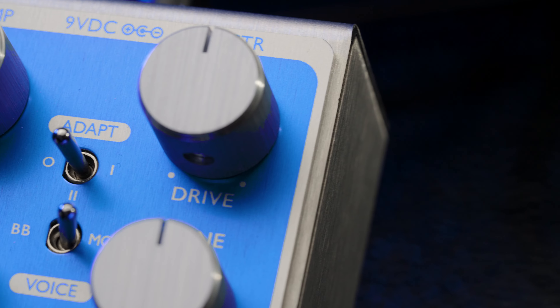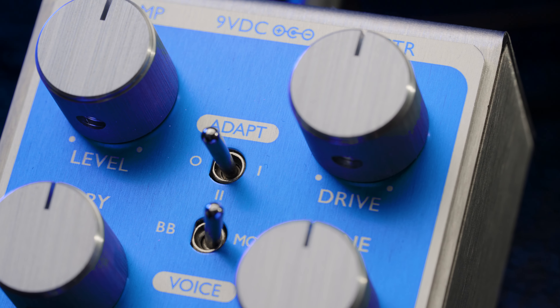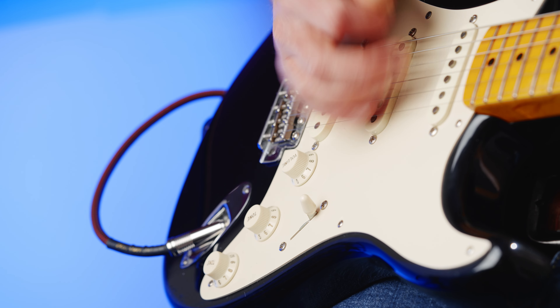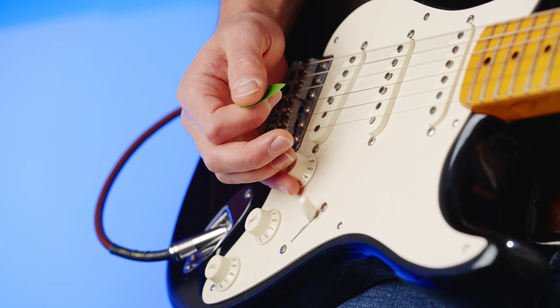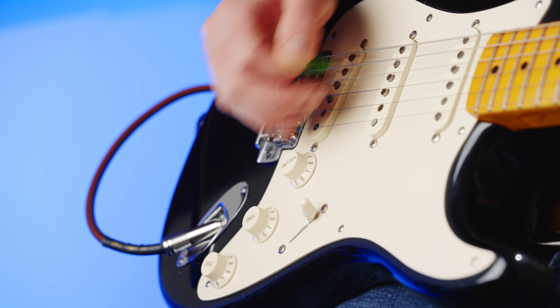The Halcyon Blue Overdrive has a prominent mid-range, although not as narrow and focused as some popular overdrive pedals. Our adaptive circuitry allows this boosted mid-range to fade away as you clean up from your guitar volume or playing dynamics. This means that as well as getting a cleaner tone, you also get a fuller frequency response as you clean up, taking you back to the clean tone of your amp without having to turn the pedal off. This is great for dynamic players who like to live on the edge of break-up.